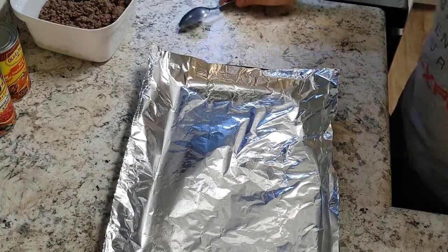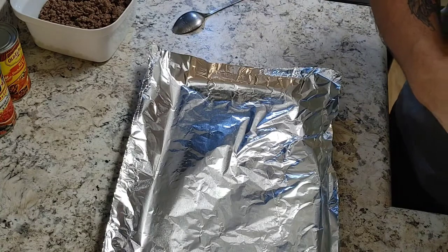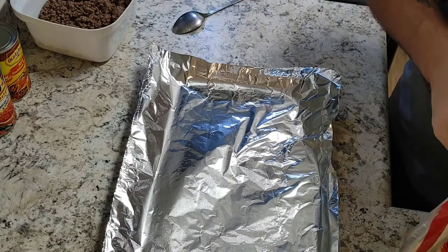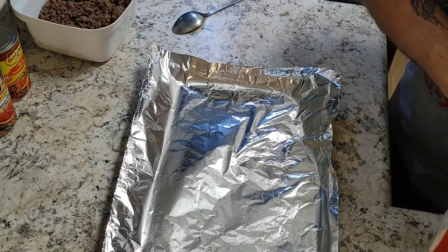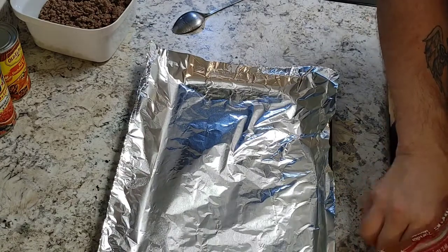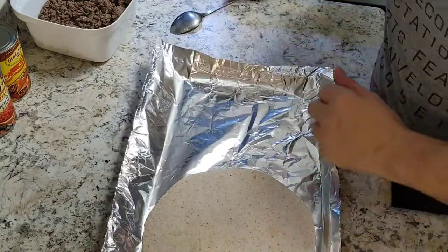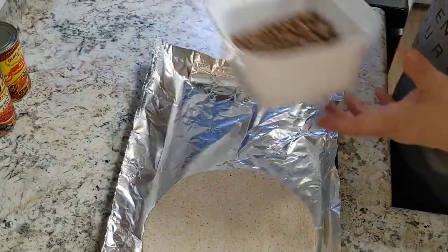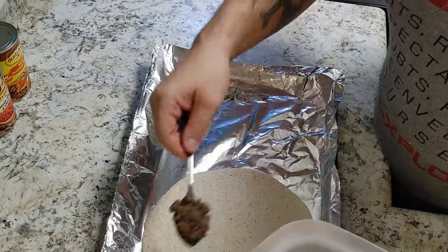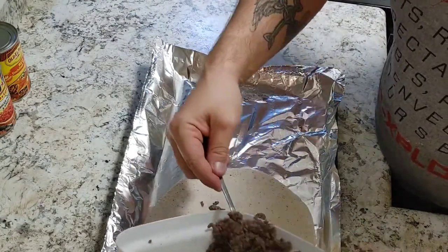All right, so our oven is preheated, and what we're going to do first is take our tortilla wrap and throw some ground beef right here.